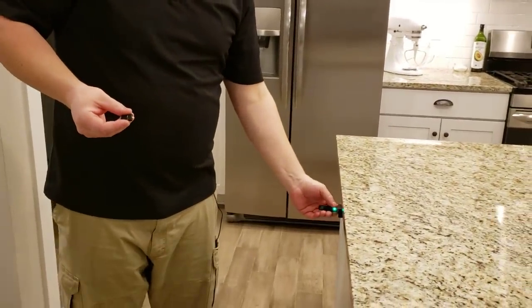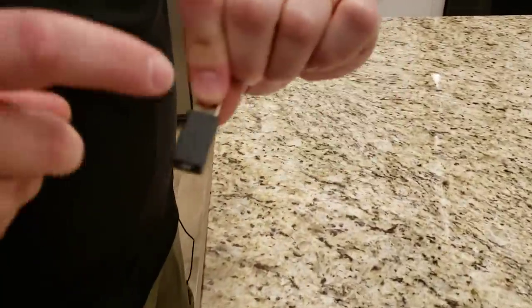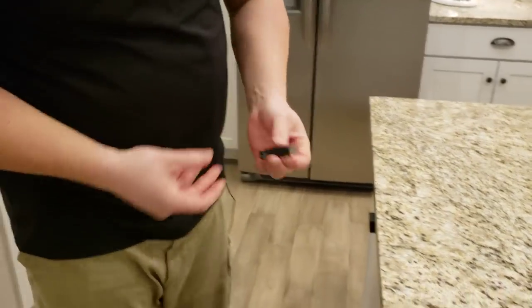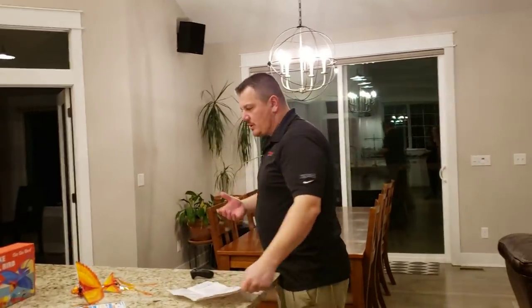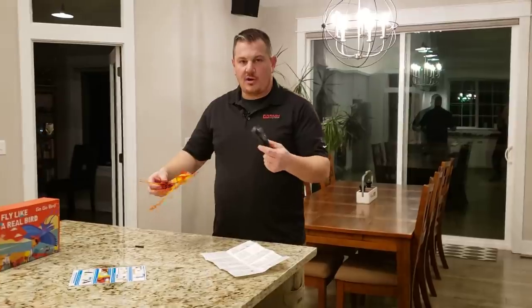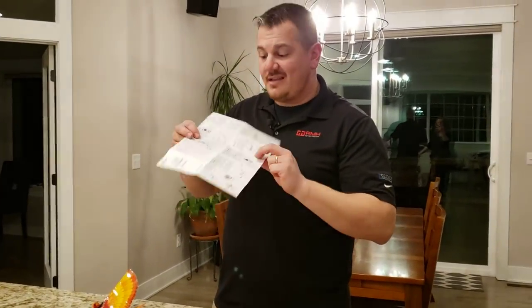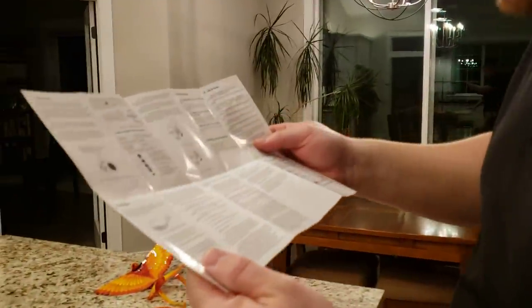We waited — it took probably about 20 minutes to charge, as stated in the manual. We're going to plug in the second battery now. The red light goes out when it's done charging. If you get the Go-Go Bird and it's not bound to the transmitter — meaning you turn it on and nothing happens — there's a binding procedure. This is full English instructions, not 'Chinglish,' with readable technical information, except for one word I don't understand.